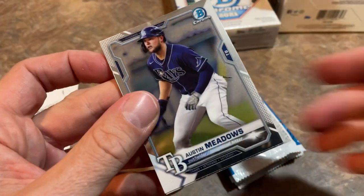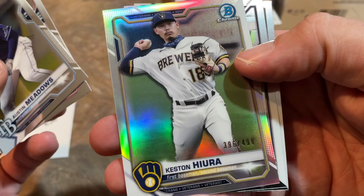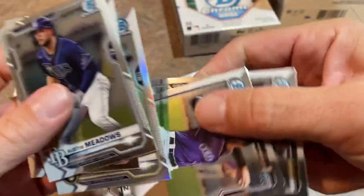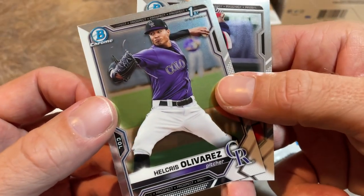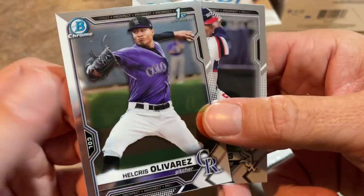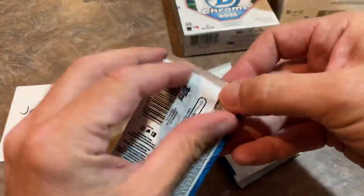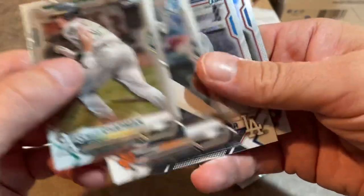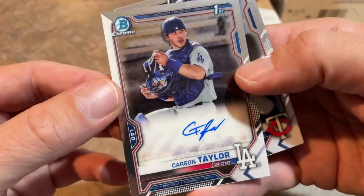We've got a nice prospect coming up on the back — it's Yoki Cespedes. There's a numbered Heston Kirwa out of 499. Helcris Olivares first — you're going to see some new first names in here. Yoki Cespedes is the last one; I would love to find his autograph in one of these packs. Next pack up we have Malvin Valdez on the back, Matt Chapman, Buster Posey, and there's our autograph — it is a first and it's a Carson Taylor. So a nice one right there.